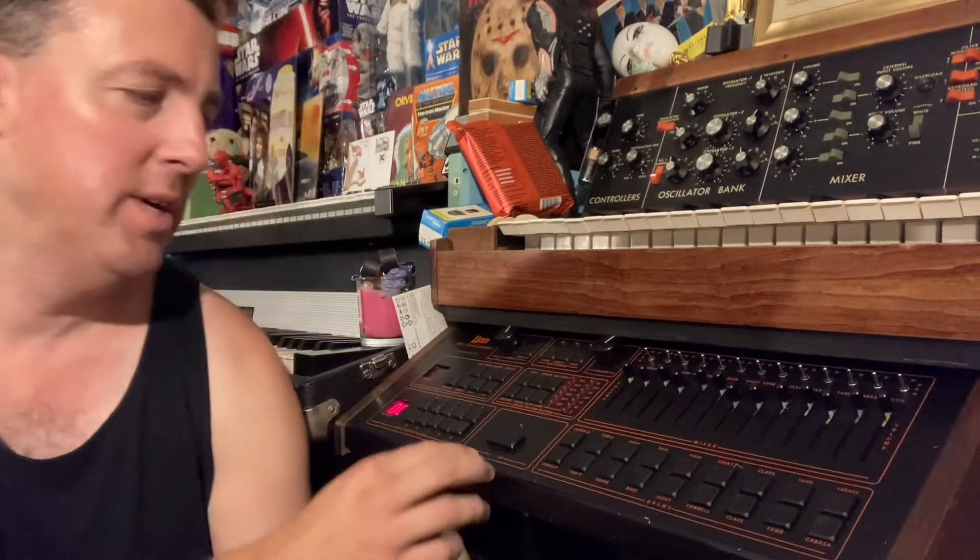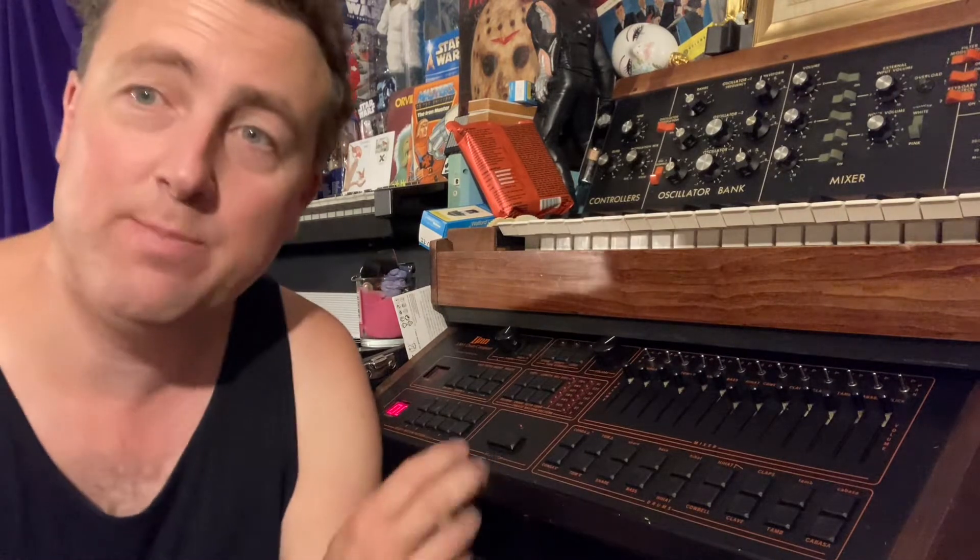So here is my Linn LM1, Serial No. 141. This is a Mk2, and here's a beat I made earlier.